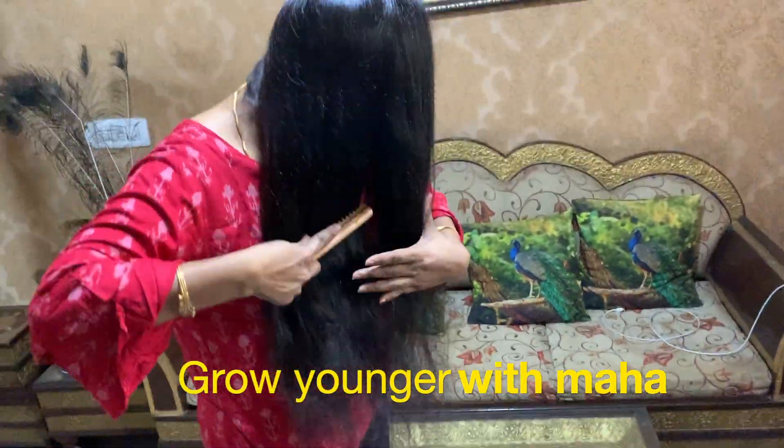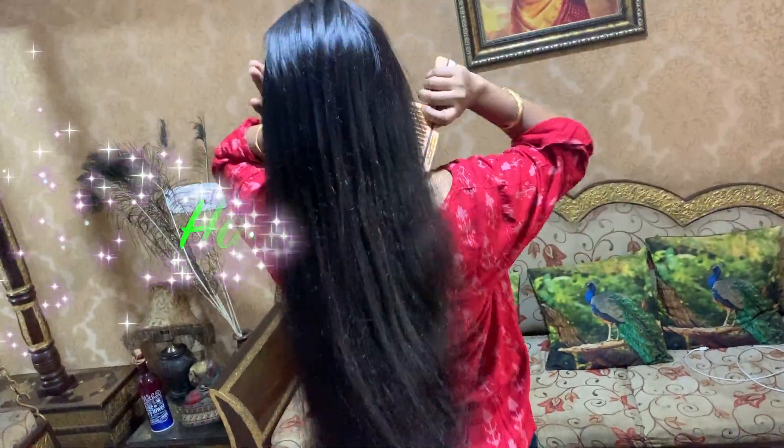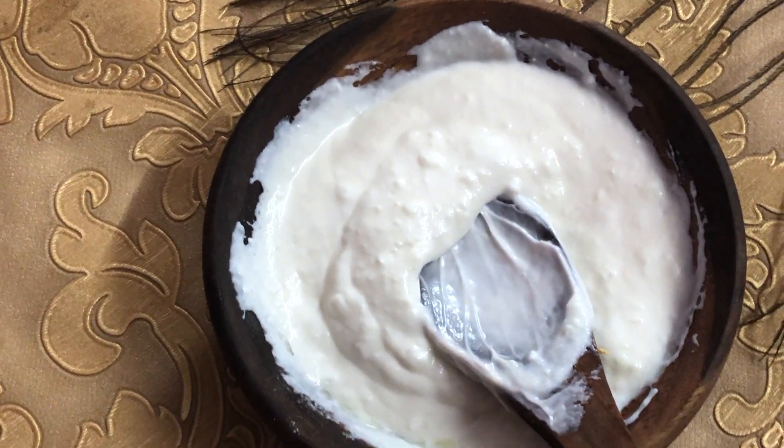This week we will show you a homemade hair spa. This hair spa is for very dry hair.